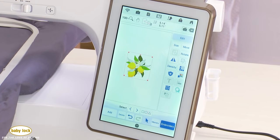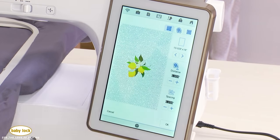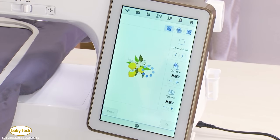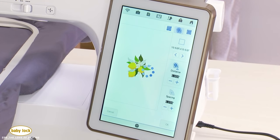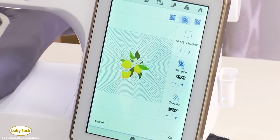The Solaris 2 has a really cool new feature in auto stipple and auto echo quilting. When you go into auto stipple, it fills your biggest hoop with stippling around your design. You can choose a different hoop size, adjust the distance of stippling from your design, and adjust the spacing. Auto echo quilting adds rings of quilting around your design, with the same adjustment options. Both are great quilting tools built right into the machine.